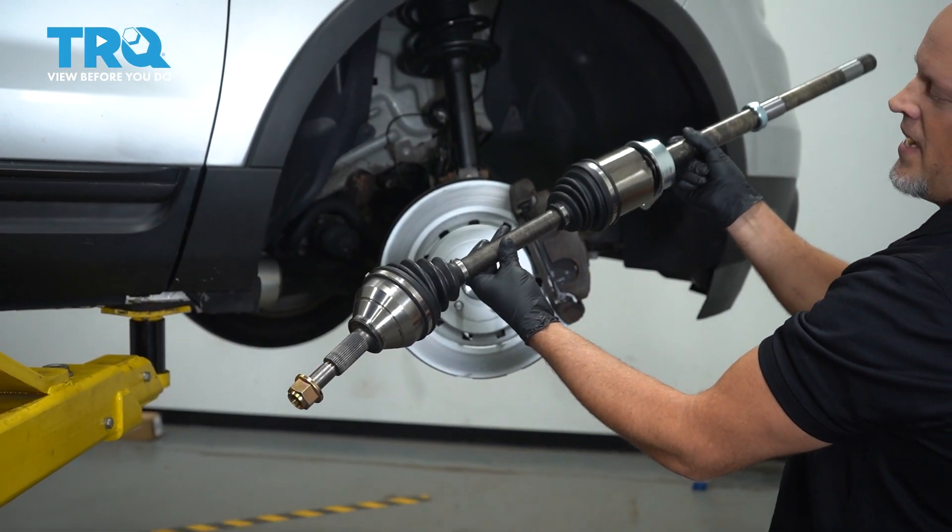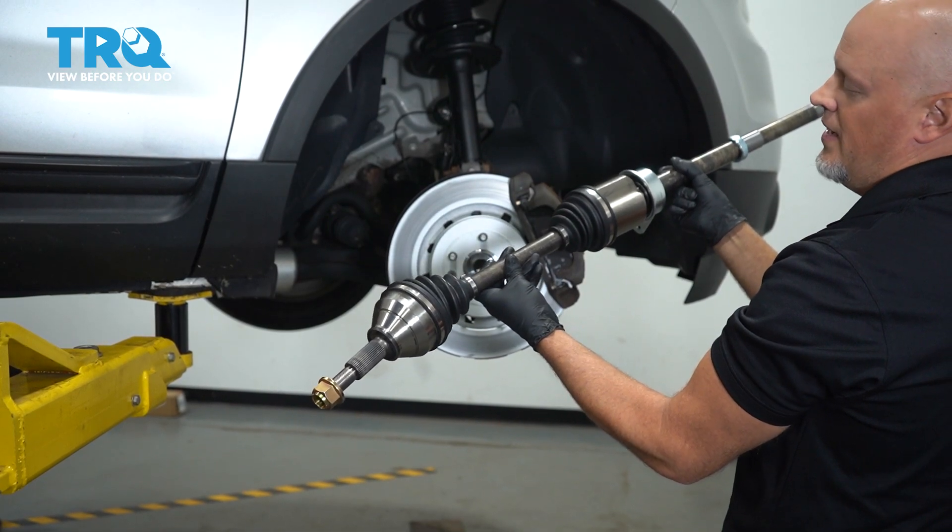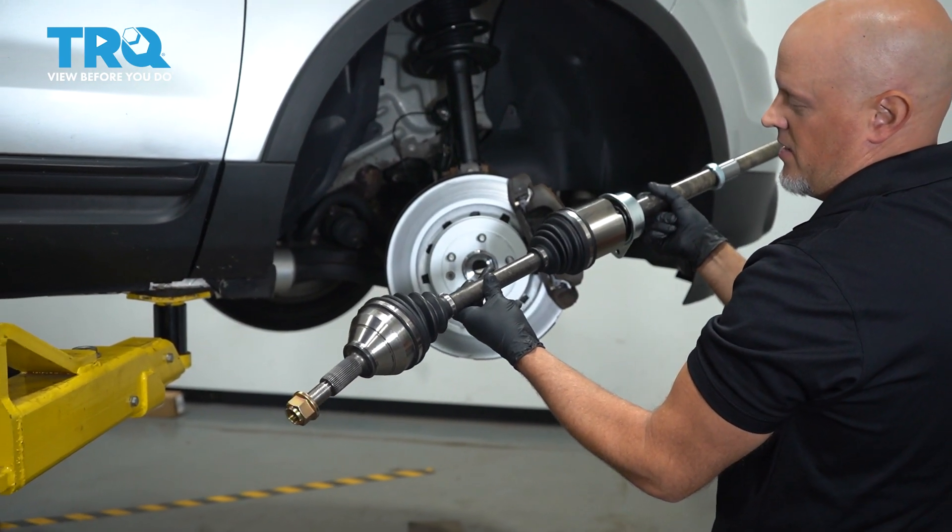In this video, we're gonna be doing the passenger side front axle shaft on this Ford Explorer. The driver's side is gonna be very similar. Let's get into it.